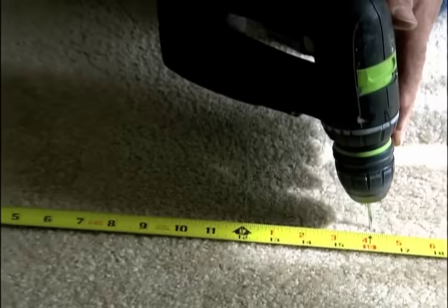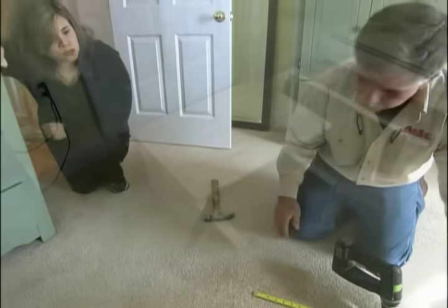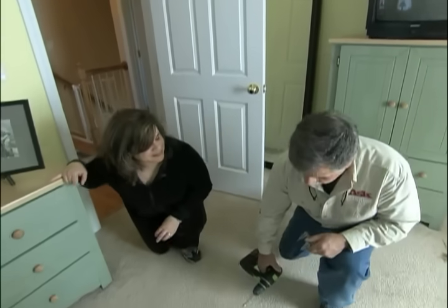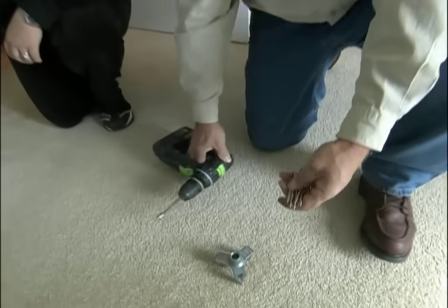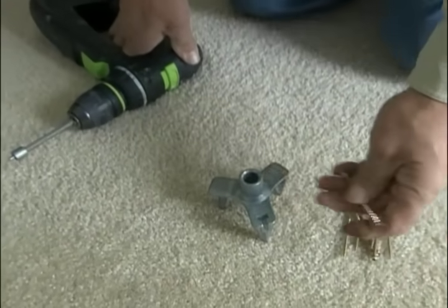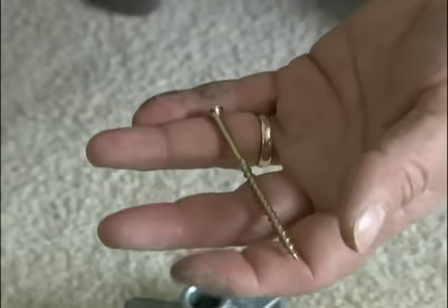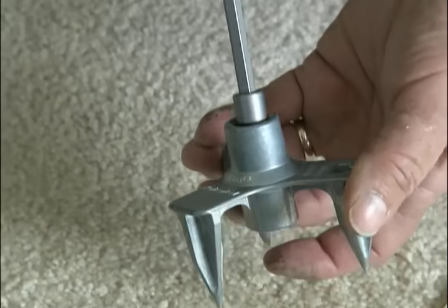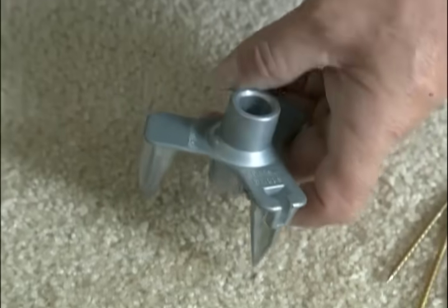Now that I've located the joist, all I have to do is tighten the sheathing to the joist system and the crease will be gone. I actually have a system for tightening up the sheathing to the joist without removing the carpet — it's this special screw right here. Now this screw has to be driven in with this attachment and this tripod. The tripod actually has a stop in it so that when I put the screw in, it'll stop the screw at a certain height off of the subfloor.